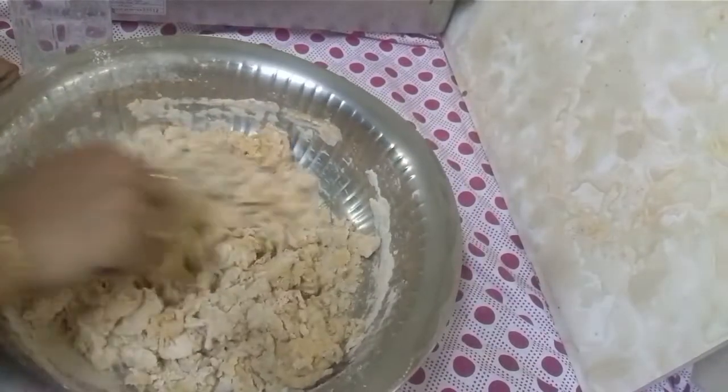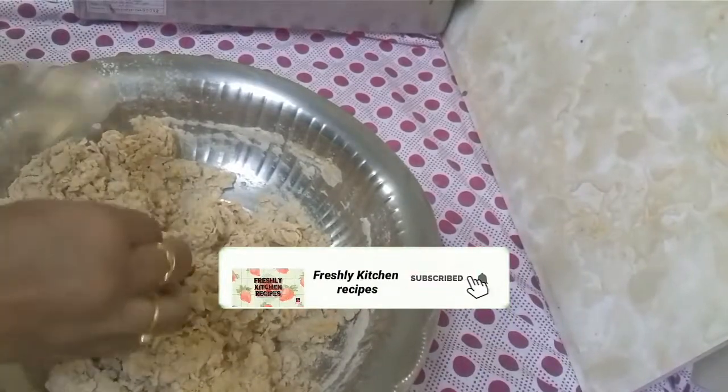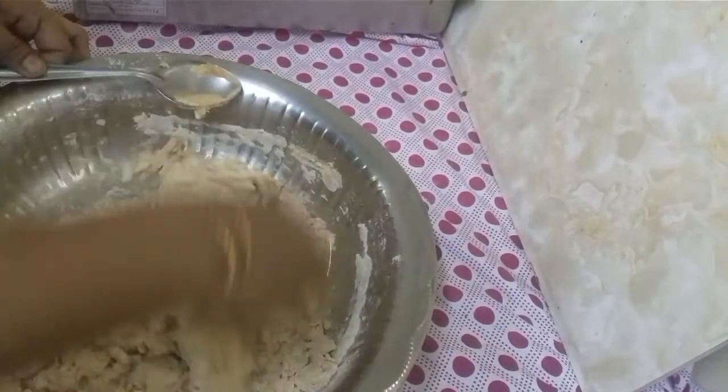We will put the rice in a little bit. It is not a soft rice. We will put it in a little bit.